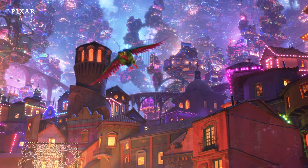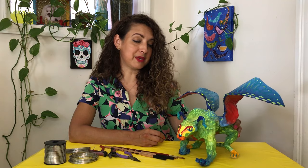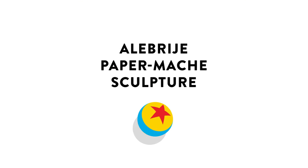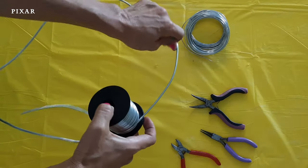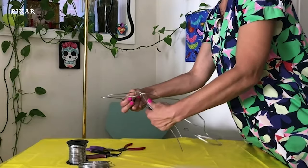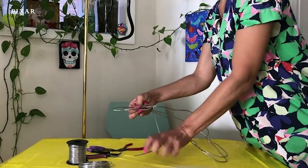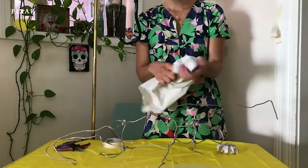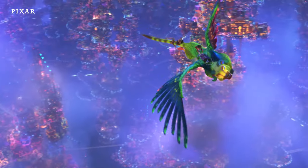Today, I'm going to show how to make an alebrije based on Pepita from the movie Coco. In the movie Coco, Pepita is the spirit guide and is something called an alebrije. An alebrije is a Mexican folk art sculpture which is brightly colored with lots of patterns.